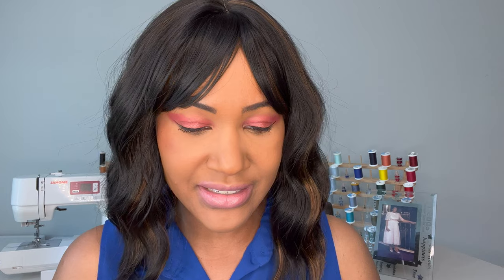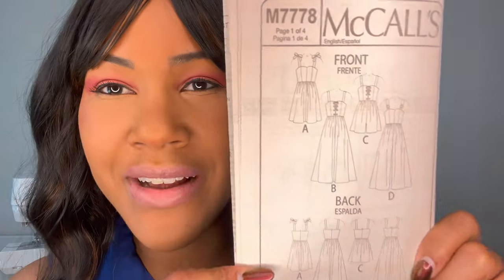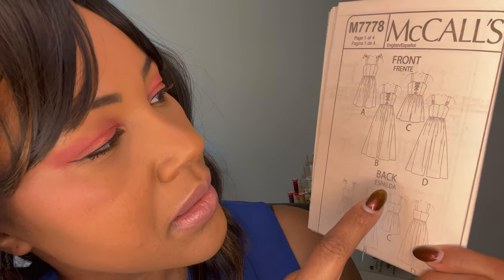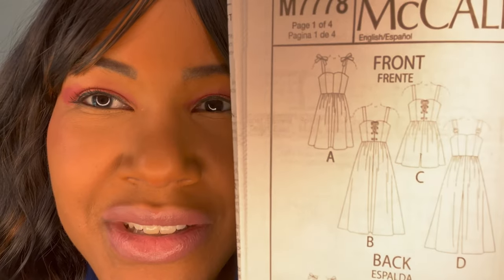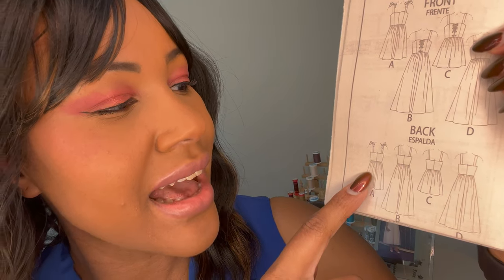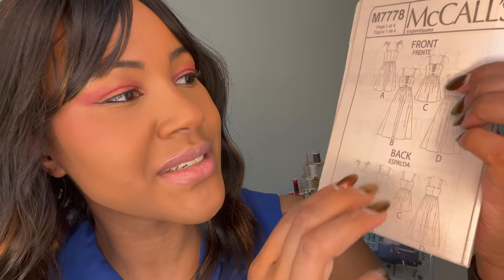I'm going to open this up and show you guys the line drawings on the pattern because they're bigger and you can see them better. Here's the front of A, front of B, front of C and D. And then here are your backs. Everything is pretty standard in the back — the only thing that's got something interesting is A, with those bows at the top. So all the party's in the front on this one.